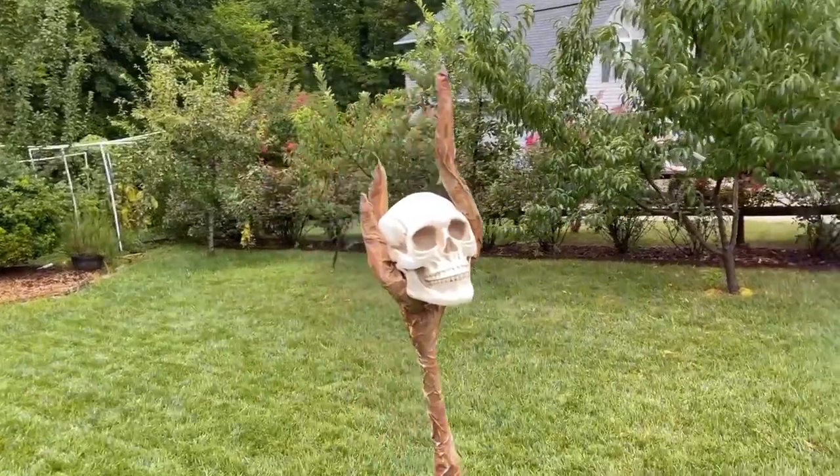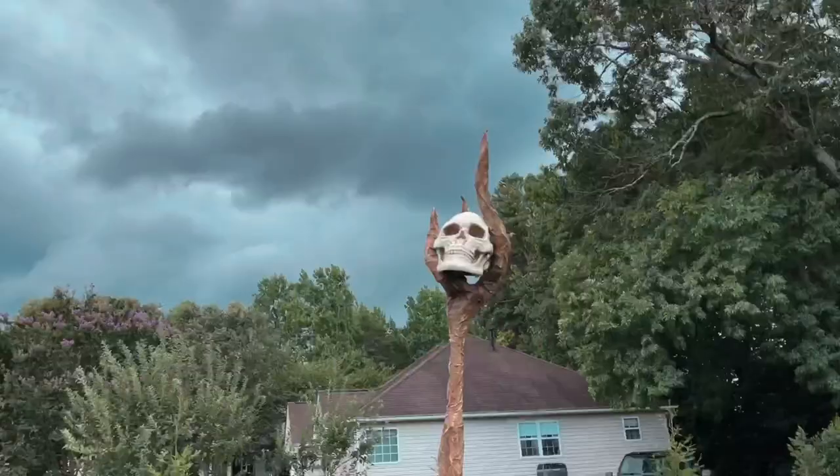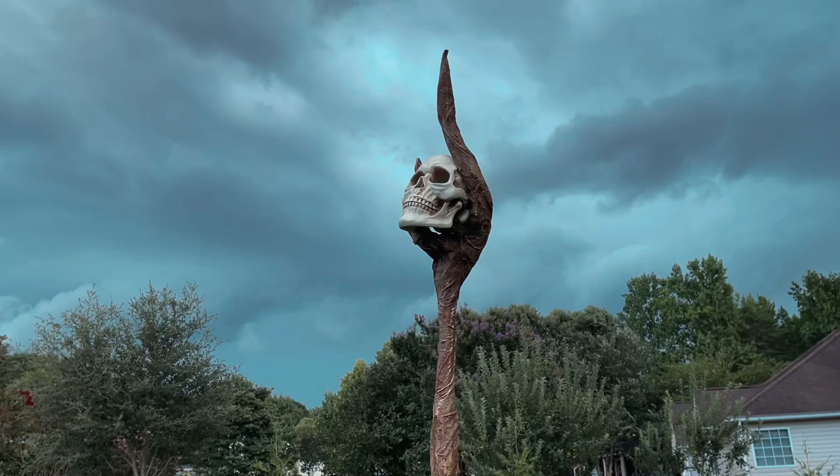Today we're making a creepy and enchanted wizard staff using nothing more than PVC and paper mache glue. This wizard staff is the perfect addition to any Halloween costume or Halloween decor, so join me for this super simple tutorial.